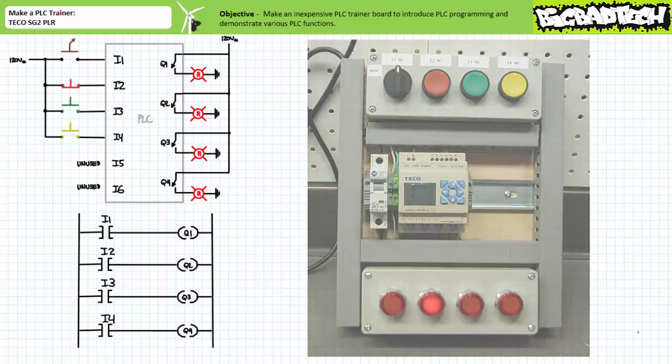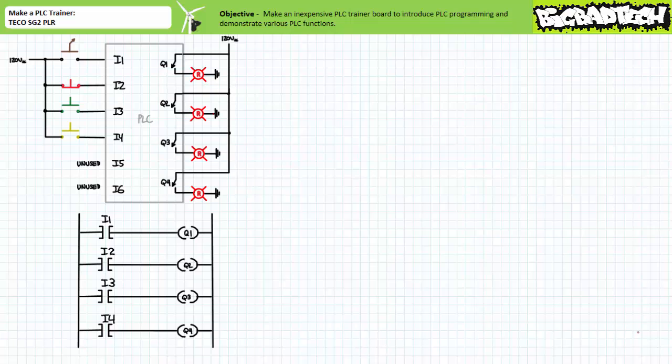If any input or output fails to perform as expected using this simple test program, lock out and tag out the system and get to work troubleshooting the source of your problem. Most likely it's an open wire or the close proximity of your lazy lab partner. That's about it for this short lecture. We'll be making use of this inexpensive PLC trainer in later application exercises. Thank you very much for your attention and interest, and we'll see you again during the next lecture of our series. Remember to tell your lazy lab partner about this resource, and be sure to check out the Big Bad Tech channel for additional resources and updates.